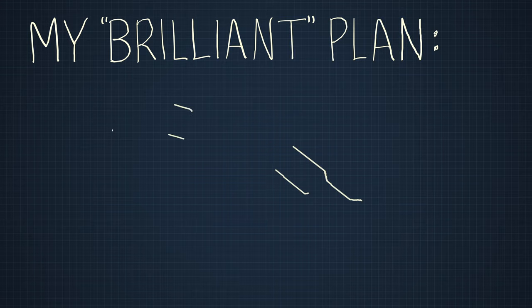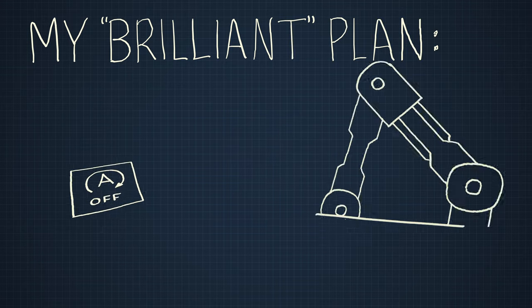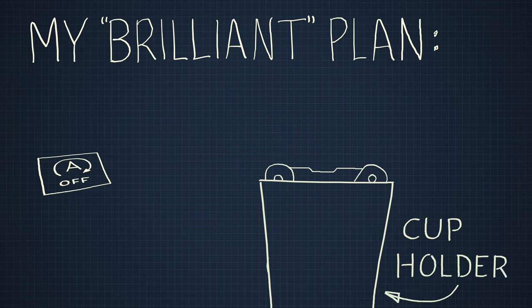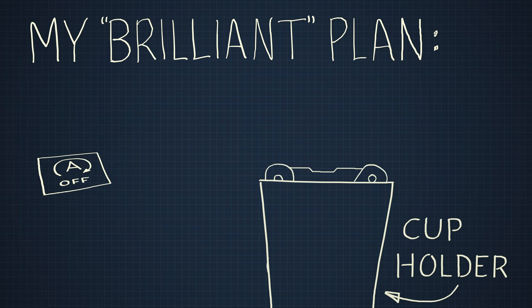So my brilliant plan is to design a little robot to push that button for me. The whole thing should be able to fit inside the cup holder. Every time the car turns on, a little robot finger will pop out of the cup, push the button, and then fold itself back into the cup holder. Yeah, that's going to happen.